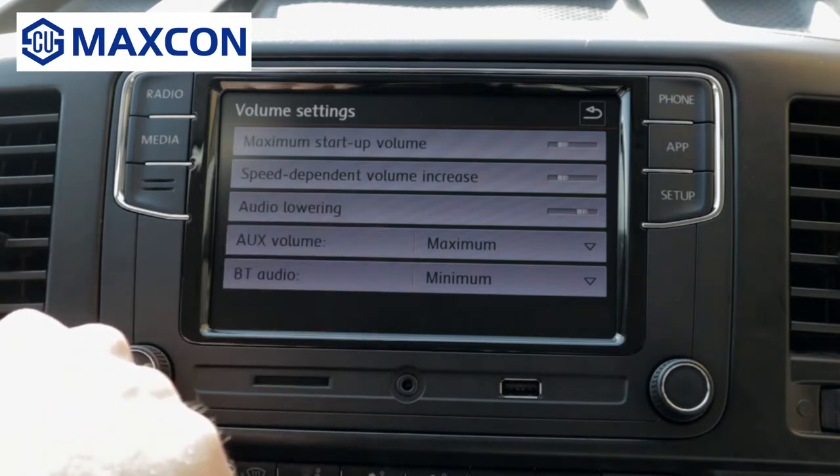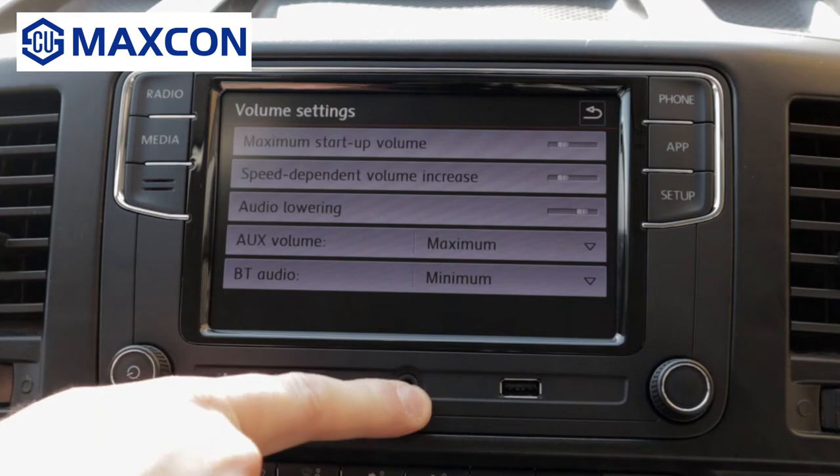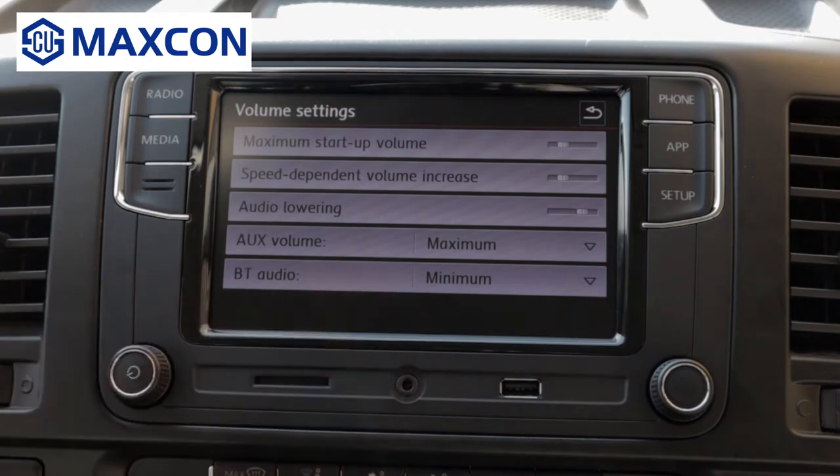The aux volume, as you can probably guess, is the volume that's allowed to come in through the aux port. And the Bluetooth audio as well — it's the gain of the volume that's allowed to get in from the Bluetooth devices.